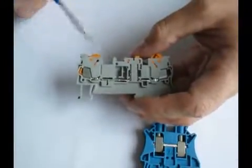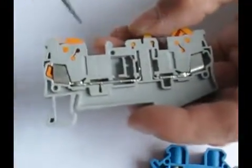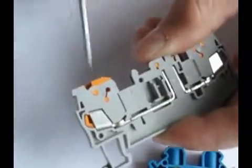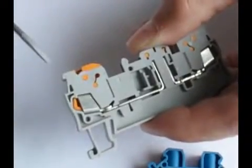Our insulation displacement technology is the fastest and easiest to use, and simply allows you to insert a wire into the opening, snap it closed, displacing the insulation and making the connection to the conductor.